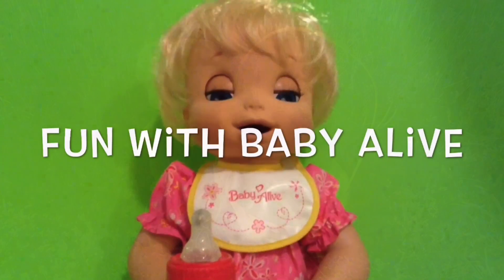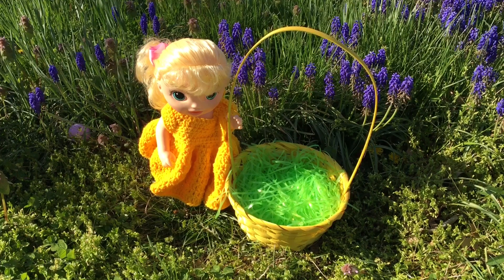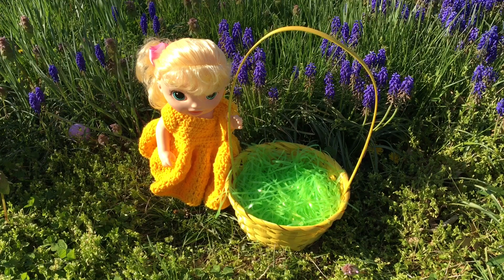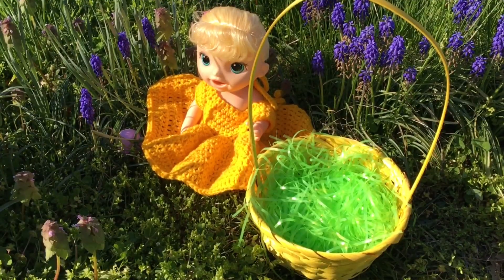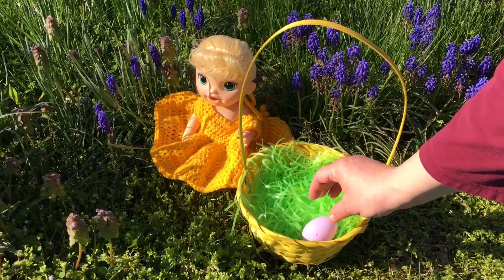Hey guys, we're here with our baby Alive and she has her Easter basket and she is going to do an Easter egg hunt. So let's go look for some eggs. Look over here — she found one hiding in the grass. Let's put it in her basket.